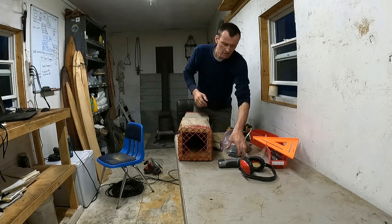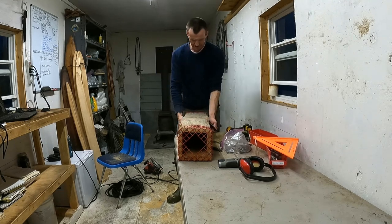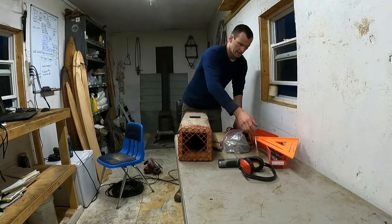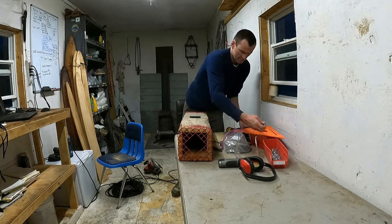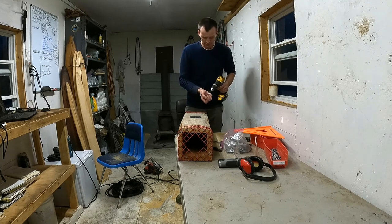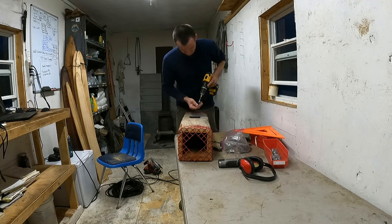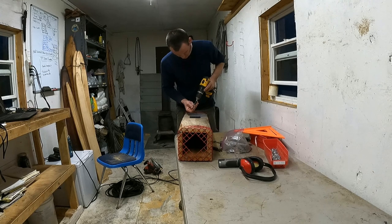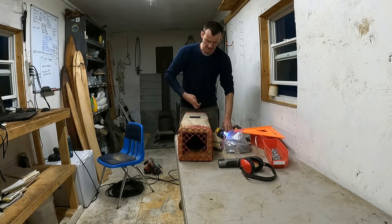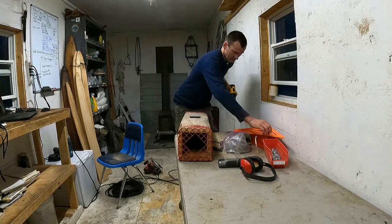Now we're going to cut this with the skill saw — safety glasses and earmuffs. After cutting, we're going to add a hinge. I bought 40 of them for $30 on eBay — just a standard, pretty heavy duty door hinge. This is going to be our top, so we put the hinge on top and test it. I'm using shorter screws, about an inch to an inch-and-a-quarter, so they're not sticking through too much on the inside of the box. We'll line this up, make sure everything is straight and flush, and screw it to the other side.